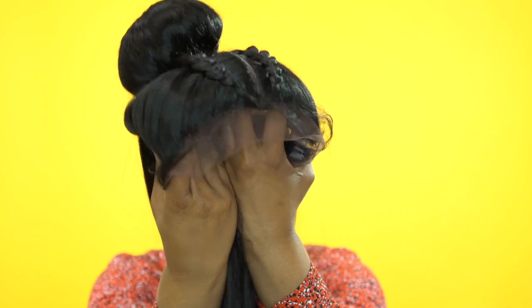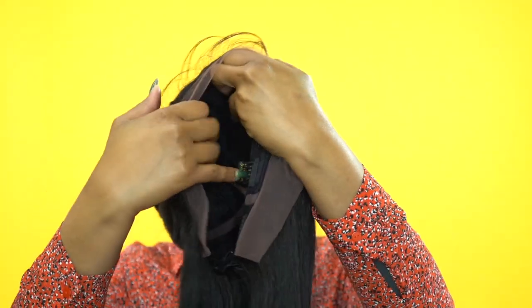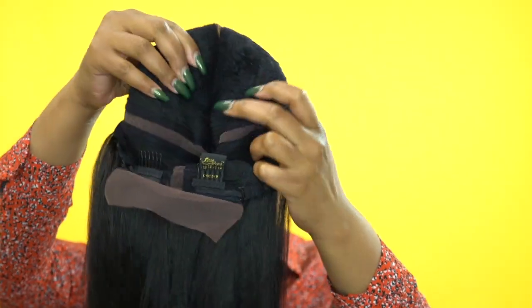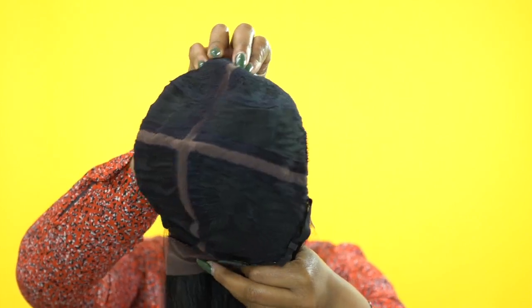Before I continue — for those seeing this for the first time wondering what's going on — this is a vixen cap construction wig. You get two combs up front, two at the back, and adjustable straps. You also get a parting space that goes all the way down the middle of the cap and one that goes all the way across, so it's like a cross — a vixen style. That means you can put it into four ponytails, two, three — it really depends on what you want. You can wear half up half down, two ponytails on top with some down at the back — you can do so much with the vixen cap.